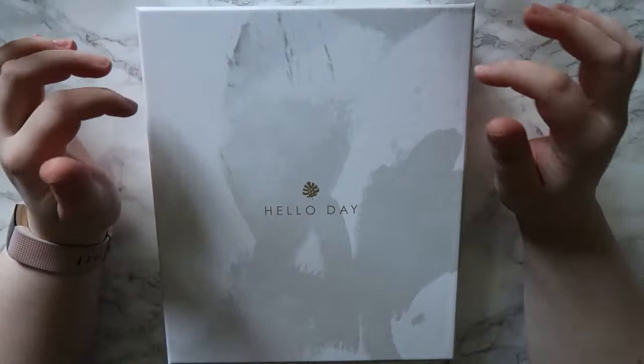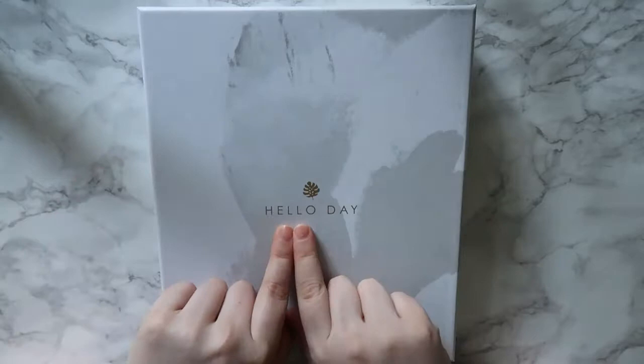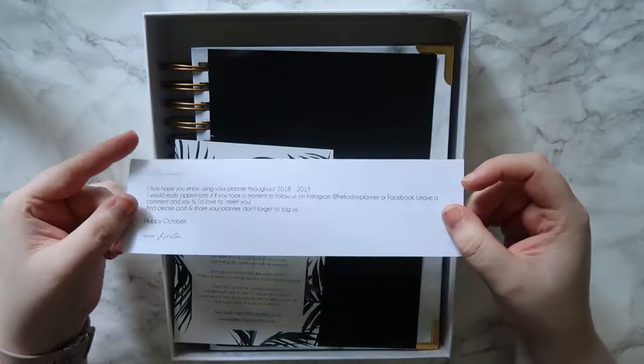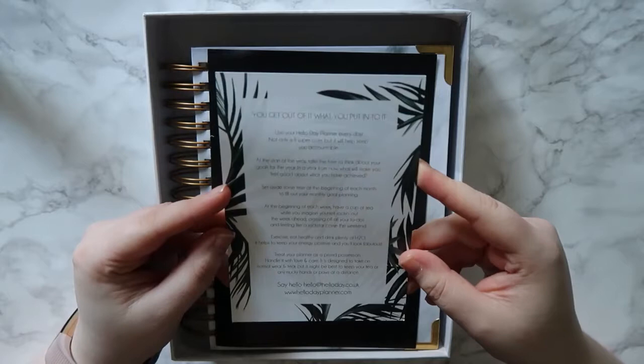This is the box for the 2018 Hello Day calendar - I believe this is the academic one that started in August. It's a white and very pale gray, almost watercolor design with a brush mark pattern, and on the front it's just got 'Hello Day' in gold with a gold leaf that is their signature. When I take the sleeve off there's a little slip about the planner, about following them on Instagram, and basically saying hi and tagging them in pictures.